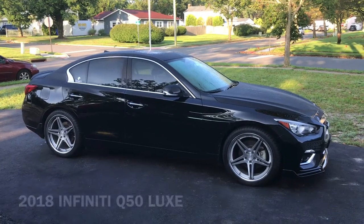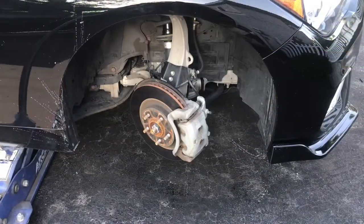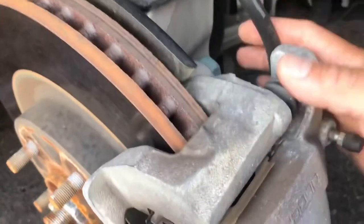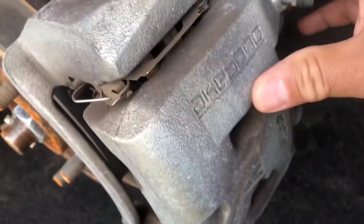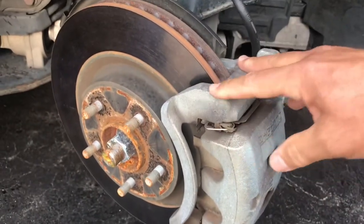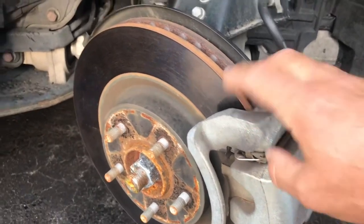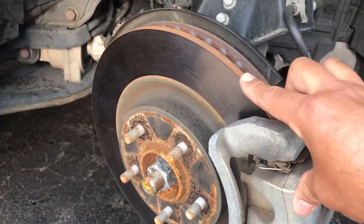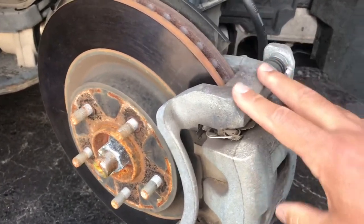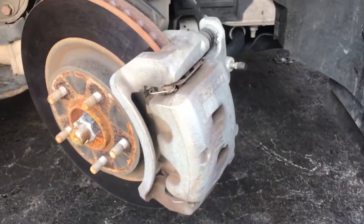Welcome back to Fixing It. Today we're going to change the front brakes on my Infiniti Q50. We got the wheel off and I turned the wheel to the right to give a little more access. These are the original Akebono brakes. The pads don't look too bad, but I'm getting a pulsation when I brake hard, and that happens when the rotors get warped — they get so much heat they warp. This car is a Luxe so it came with the regular brakes, not the sport brakes.